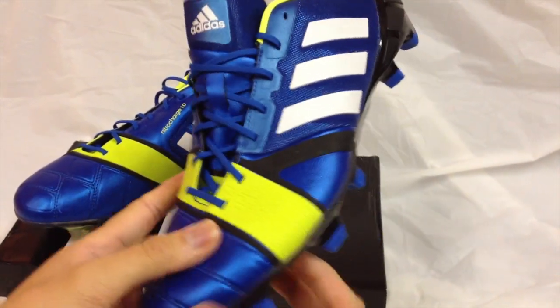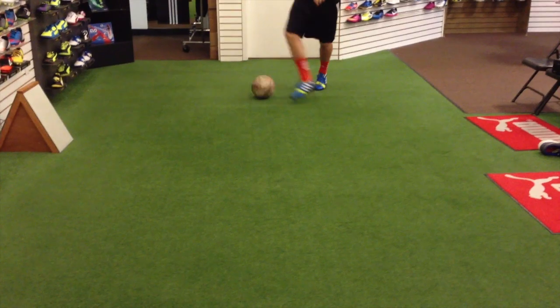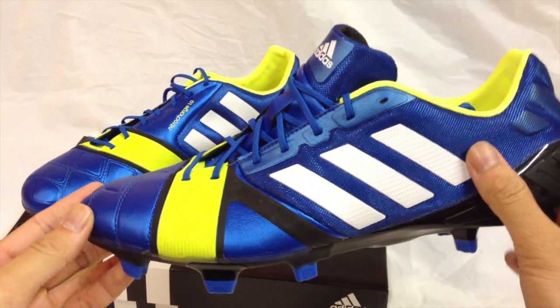And the power of the energy band does not stop there. Start dribbling and you will feel that these shoes give you a strong push off. Whether you are rolling the ball, doing a step over, or pushing the ball forward, the shoes give you a lot of momentum and stride in each step.